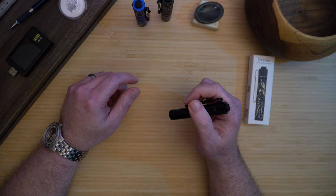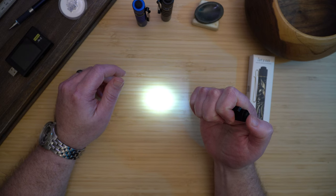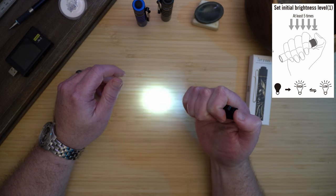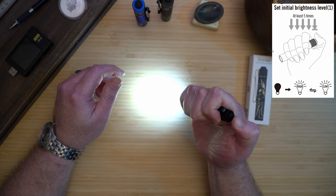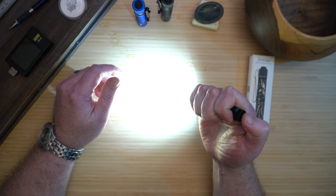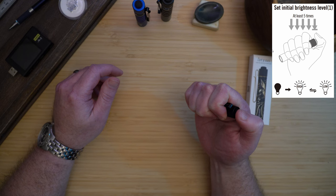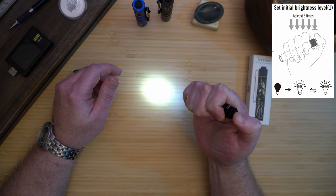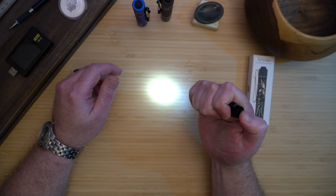The new light can be programmed to start in high or low mode. To switch modes, you need to half-press the light four times, then full press. You'll see it jumps up to high when held down. Turn it off, wait a couple seconds, and the light now starts in high. To switch it back, do the same process — half press four times, then full press — and the light will switch back to starting in low.